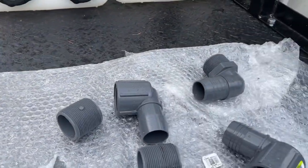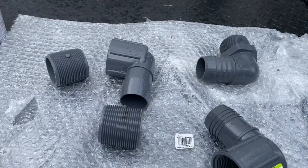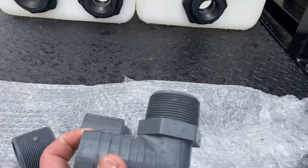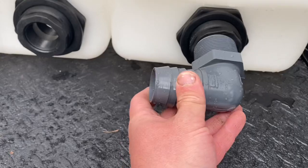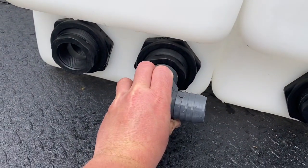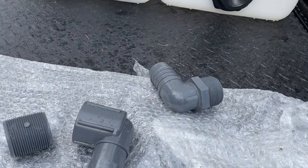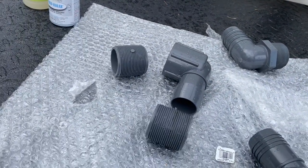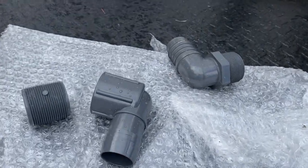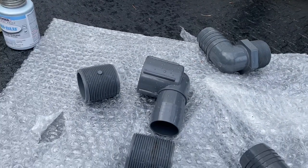Over here I got some parts that we're going to use to combine these two tanks together. This one here is the most ideal to have — one will go here, one will go here, and then we'll just put the hose between them. I went to my local hardware store where I got that one from, and instead of driving another 20 miles I had to make do with these parts. It's basically the same thing — I just really hate to have more fittings, but this is going to work just fine.